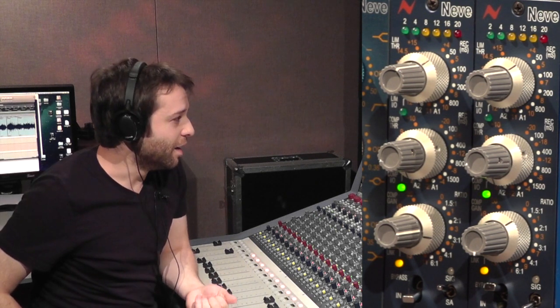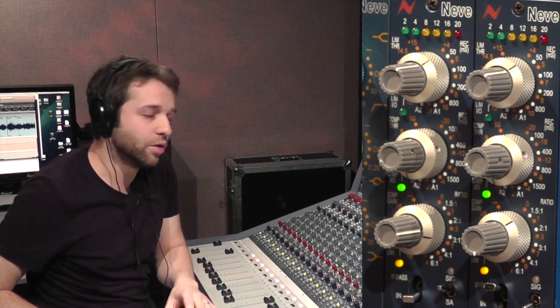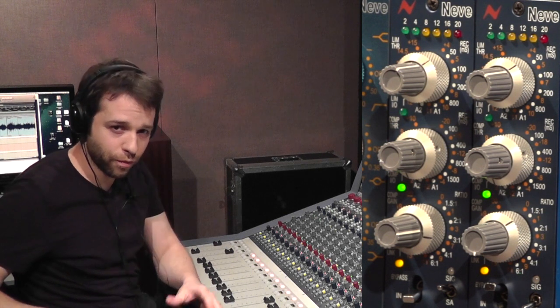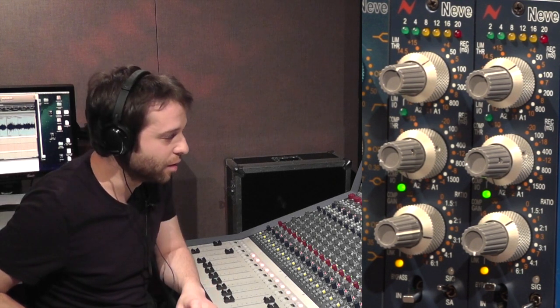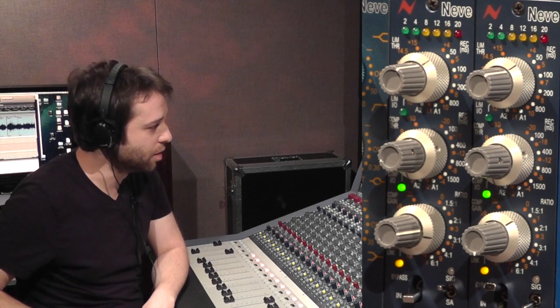At the other end of the spectrum, for a screaming rock vocal this unit is especially good at holding a singer's level constant in the mix. For acoustic music you'd want to do the heavy lifting with automation and use compression more for tone and small degrees of shaping — but for rock music, heavy compression on a vocal is very much part of the sound. With the compressor and limiter both engaged it can really hold a vocal in place in the mix — maybe that's something I'll demonstrate in another video.